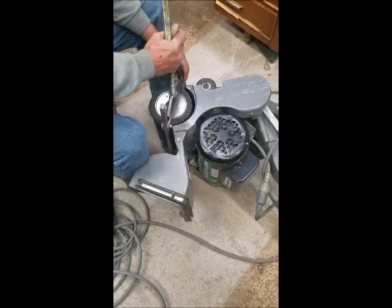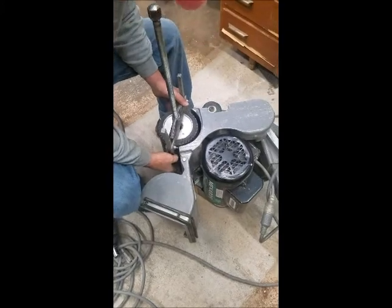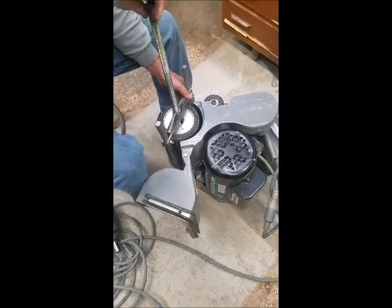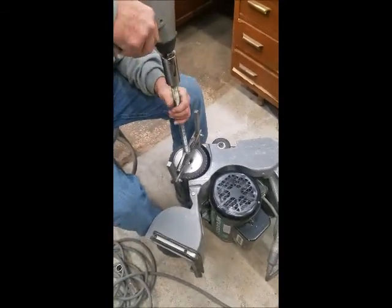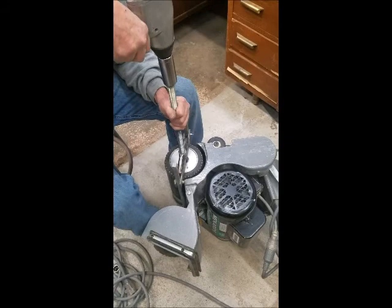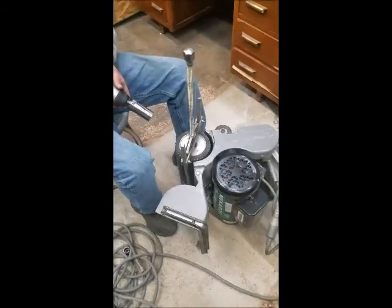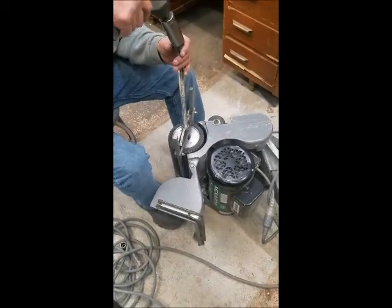Put the drum puller on, snug it up. Now we are going to remove the drum.